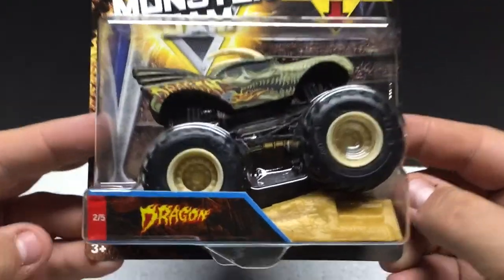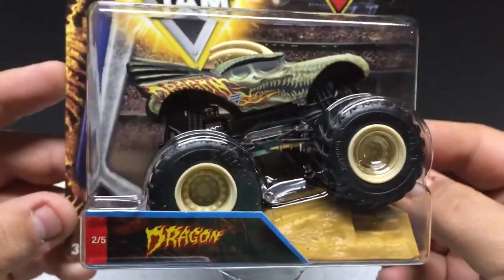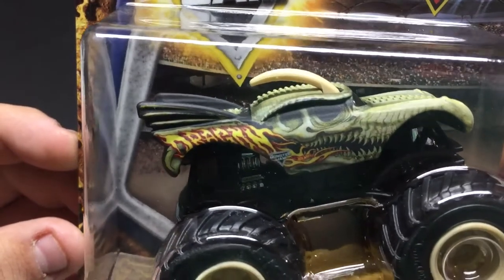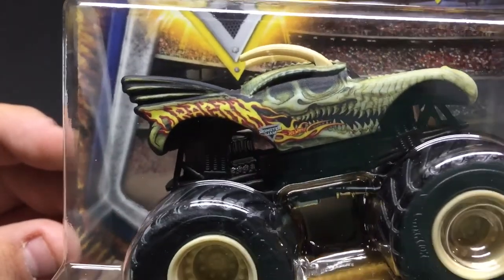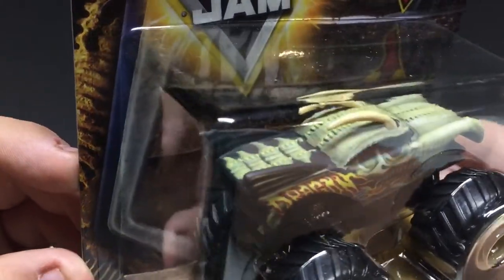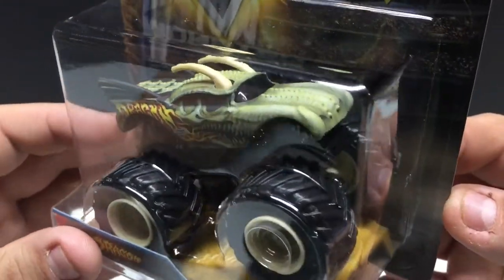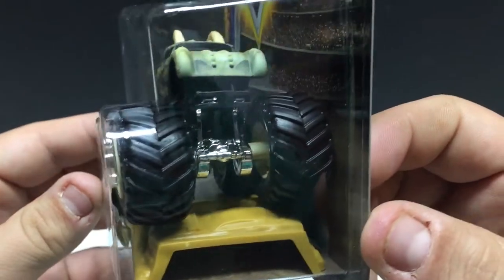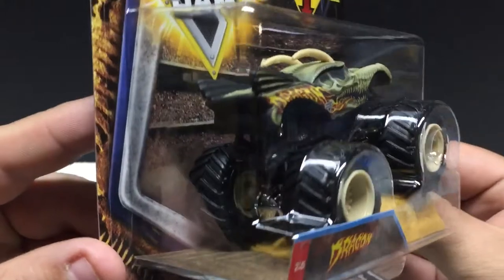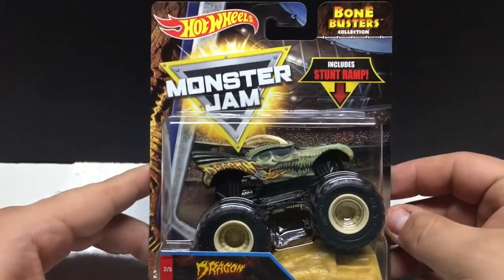We got number 205, Dragon. Very very cool. They're all very similar — obviously these have all been seen before in multiple colors. You can see the mouth there with the skulls, the horns on the top, and the studs down the center. Just a pretty cool casting — and as you can see they're obviously very very close to what the Hot Wheels Monster Trucks are.